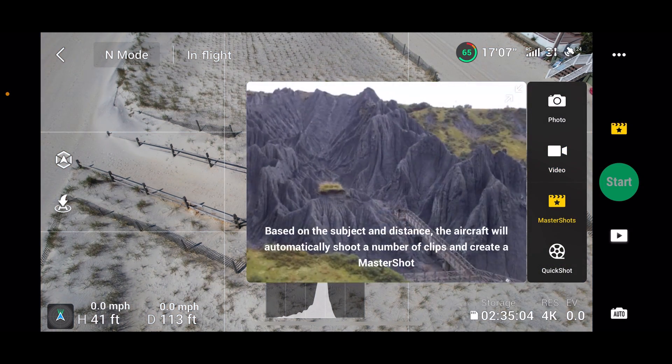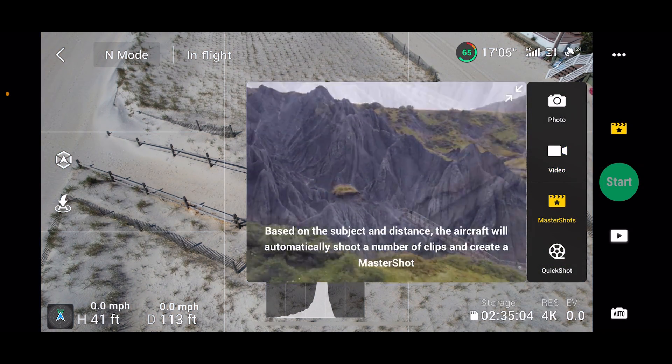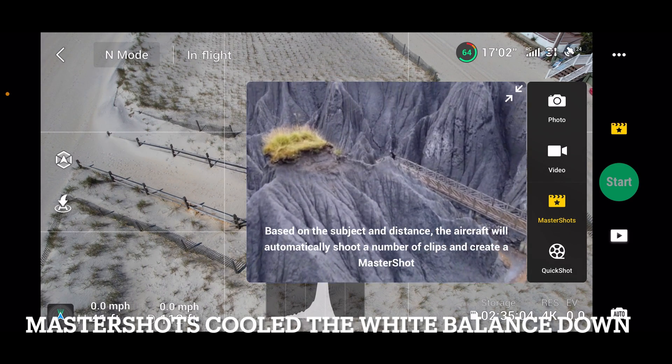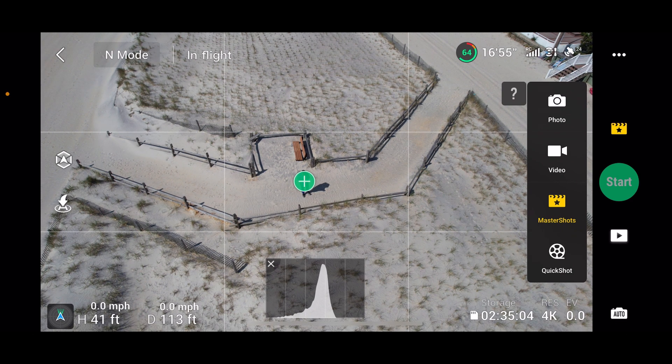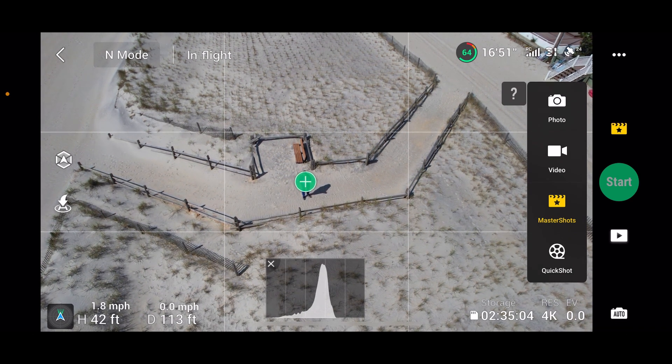There's a little tutorial here but I've watched it online so I don't really need it. We're going to go up a little bit higher — obstacle avoidance is on.